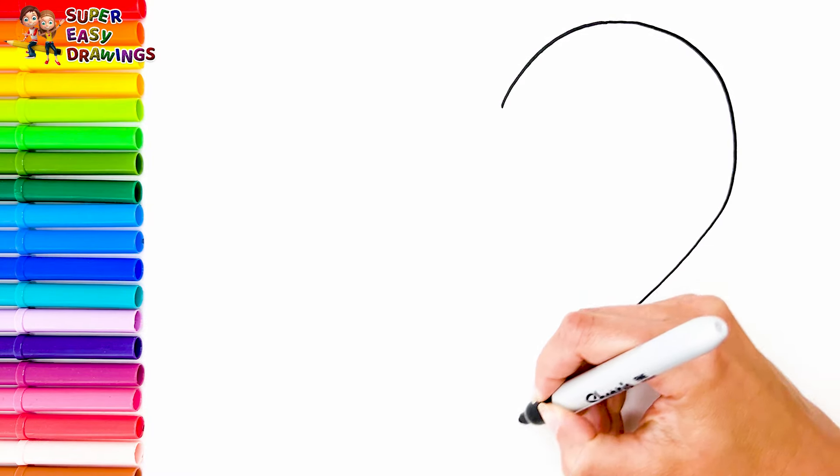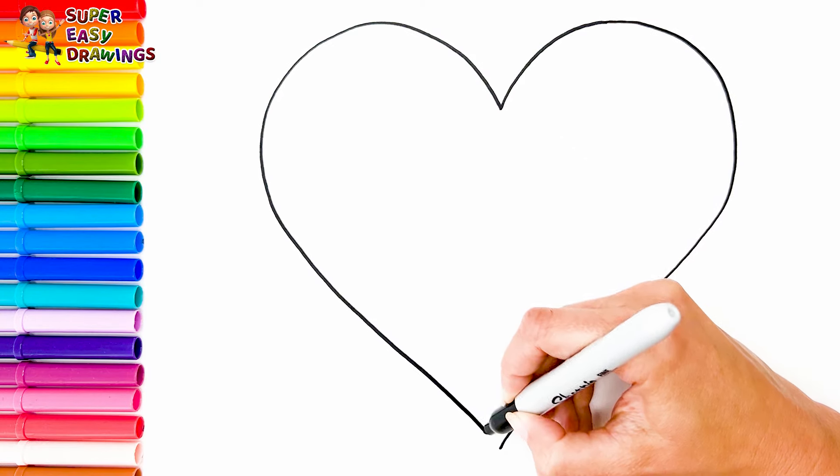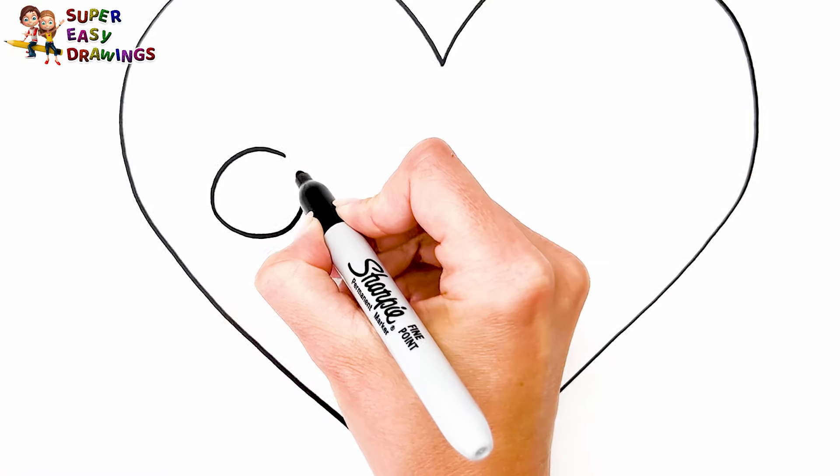At the beginning, I'm going to draw a heart like this. It's really easy. Adorable! I'm going to draw a cute face for our heart.